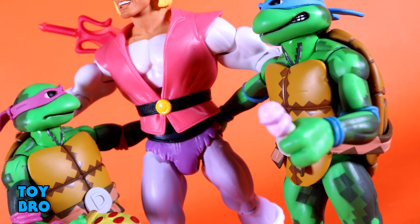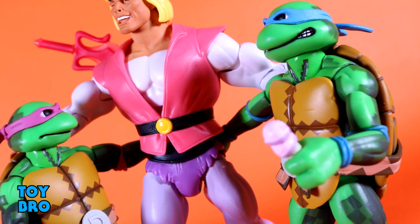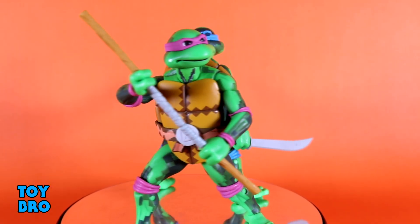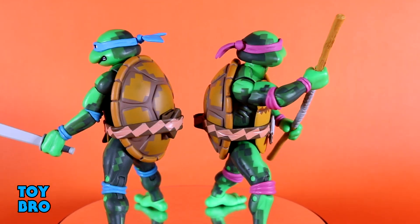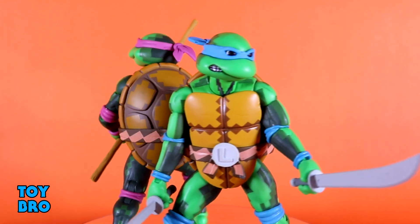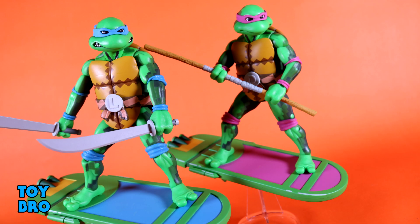That's going to do it for this look at the NECA Toys Turtles in Time Leonardo and Donatello. Let me know what you guys think — feel free to like, comment, subscribe, and share. Until next time, I'll see you in the next one.